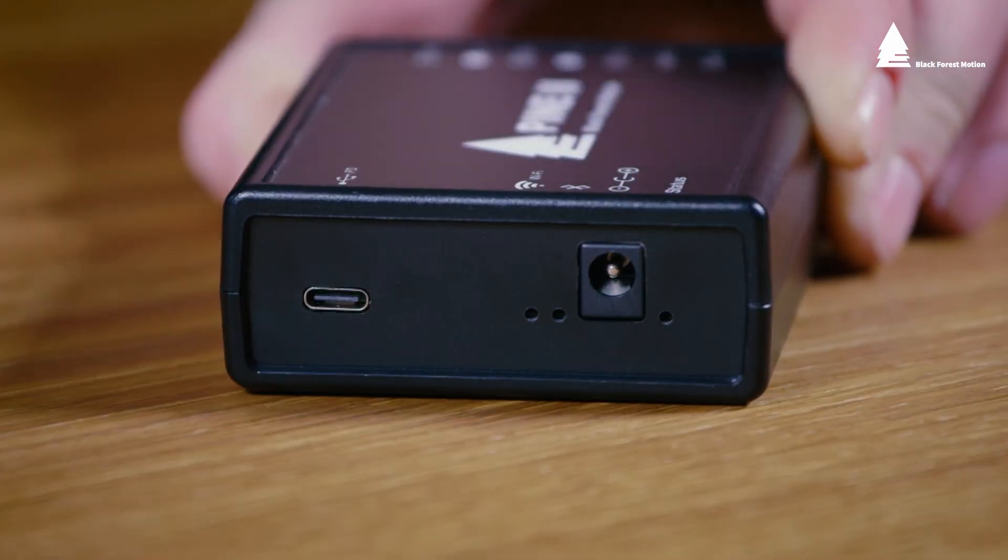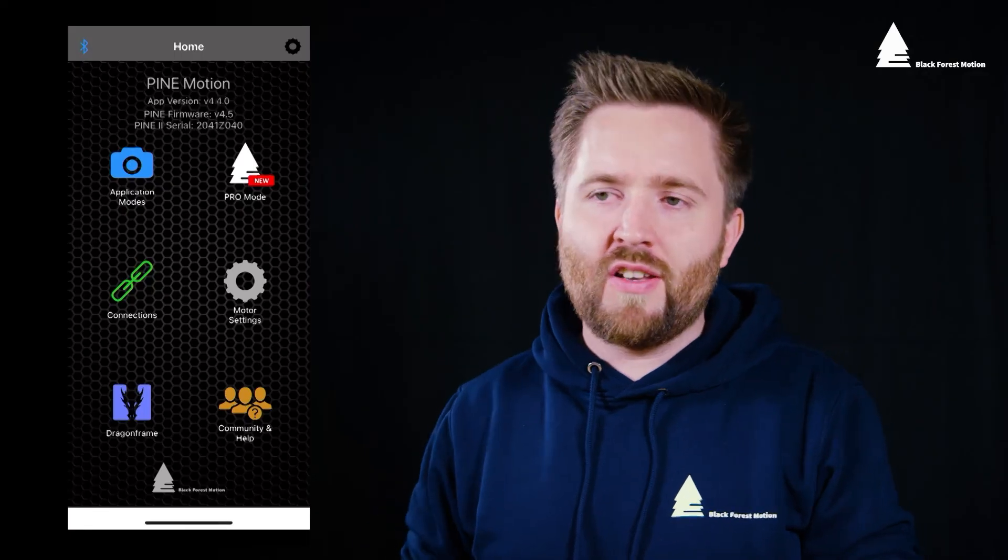To use the controller with the new firmware please do a full power cycle by removing and reconnecting the power supply. After reconnecting with the app on the controller you can verify the new firmware version on the start screen. Also make sure to update the app to the newest version available on the app store.